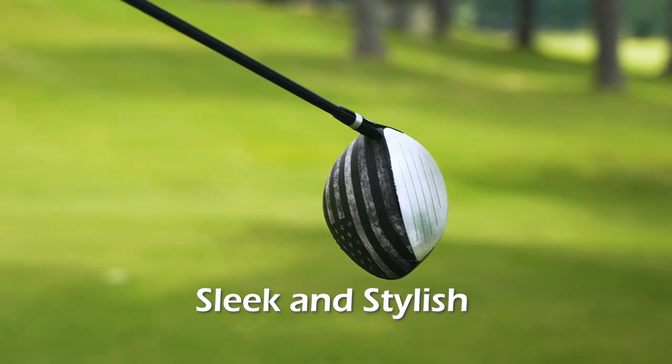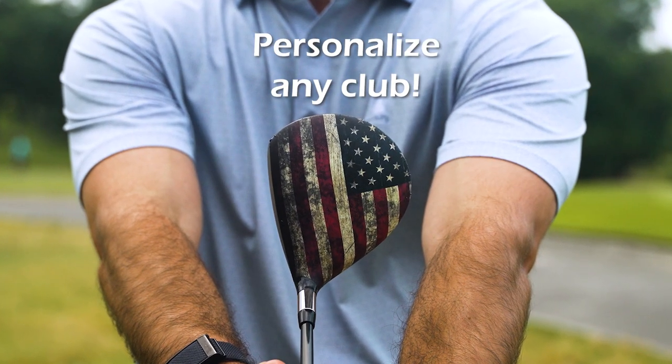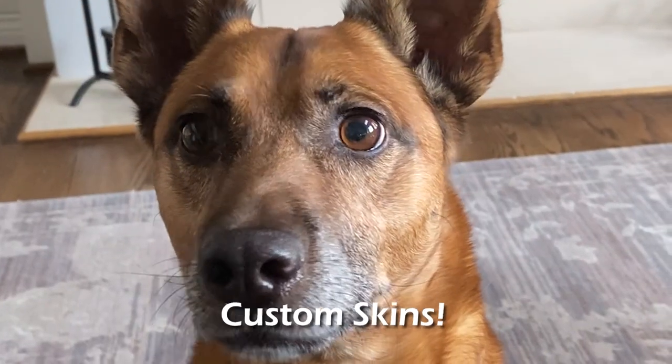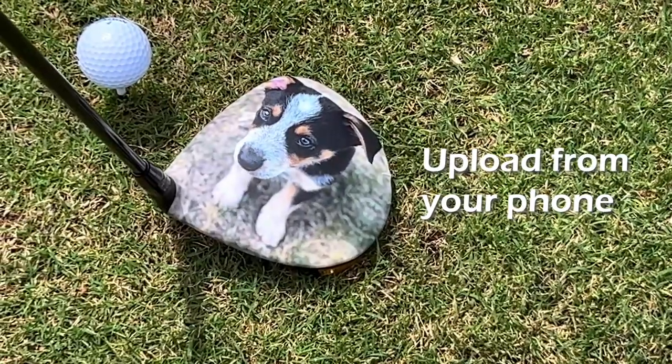check out ParSkin's sleek and stylish skins to personalize any club, from the driver to the woods and hybrids. These DIY 3M vinyl wraps are the unique way to stand out on the course. Choose from lots of patterns, or even better, customize a skin by uploading any photo from your phone — maybe your favorite child. The possibilities are endless.